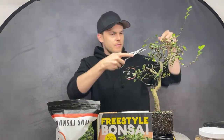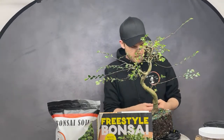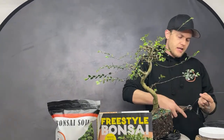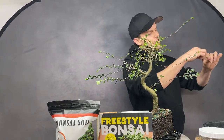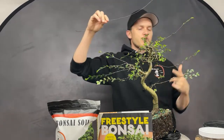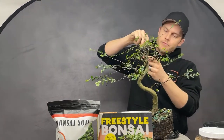Do you use copper or aluminum wire? I actually never use copper wire. I know many people like copper for conifers, but I use aluminum for everything. Aside from never having used copper, it's much more expensive. And with aluminum, if you make a wrong bend you can just straighten it out again — with copper you'd have to throw it away.